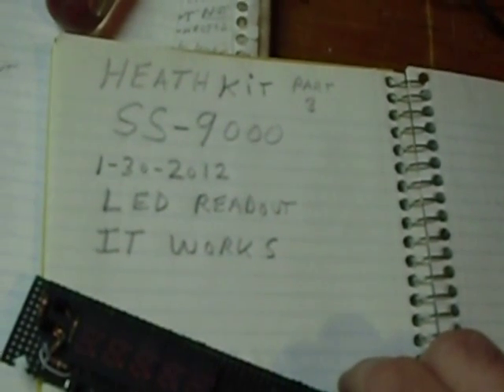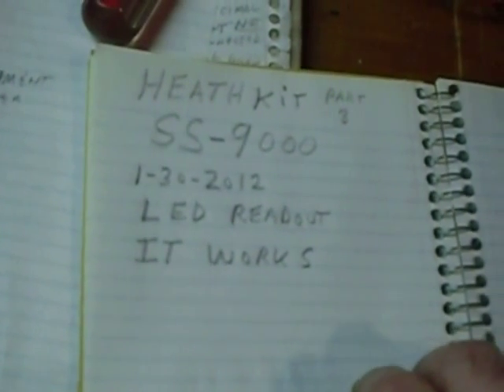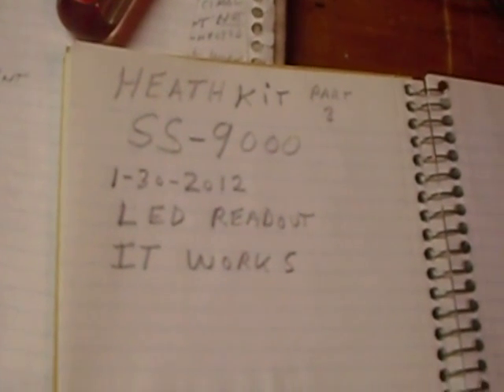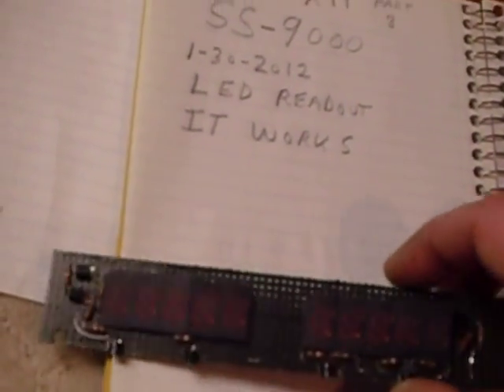This rig was a total basket case — I mean it couldn't have been any worse. I figure roughly 96 hours in the restoration of this rig.